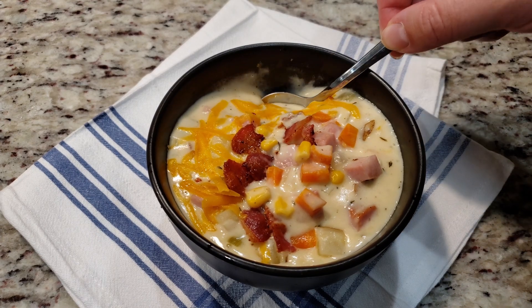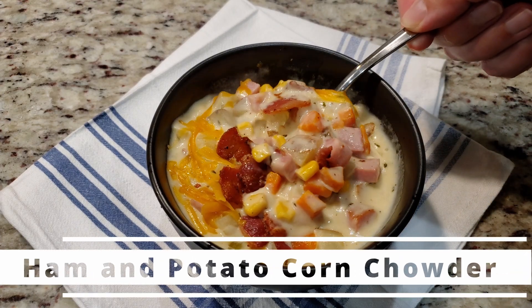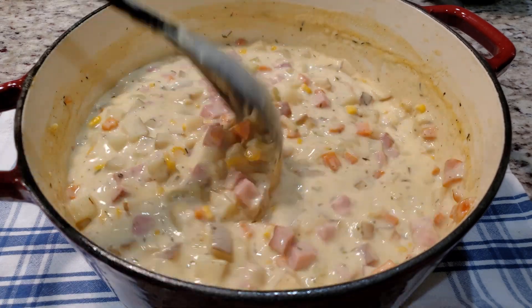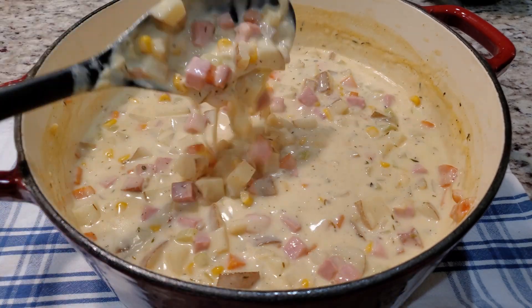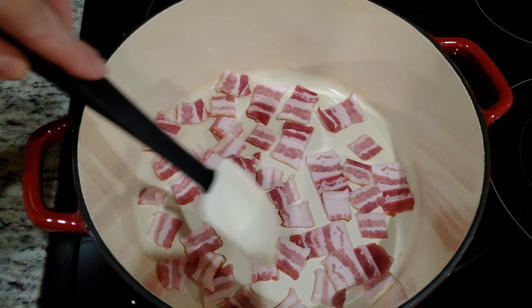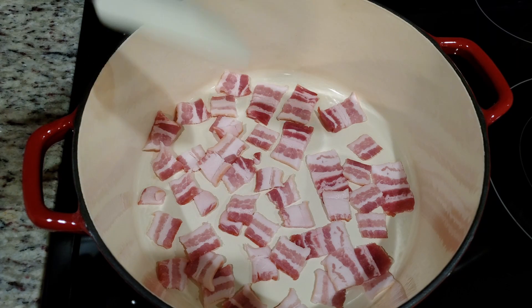It's cold outside, which means it's time for another soup recipe. We're making ham and potato corn chowder. This soup is loaded with all things delicious. A list of ingredients and detailed directions are posted down in the video's description box for your convenience. Grab your favorite soup pot — let's get started.